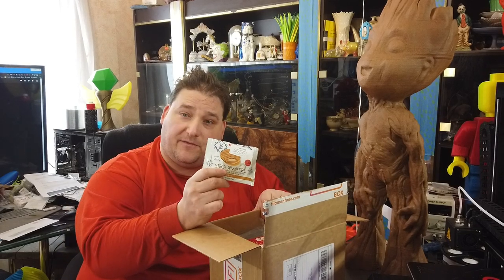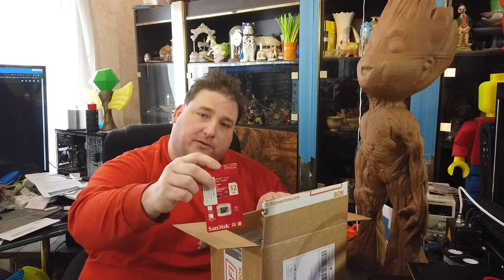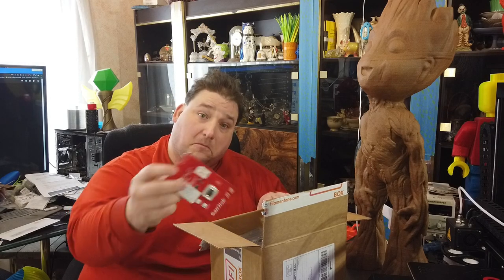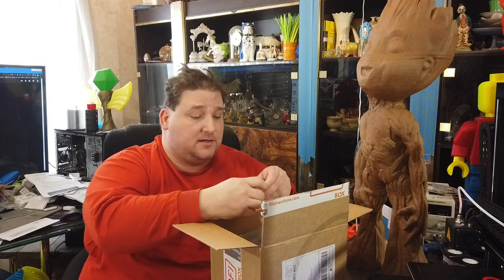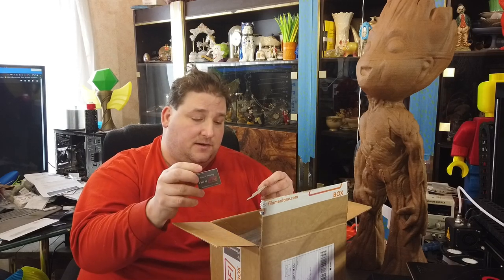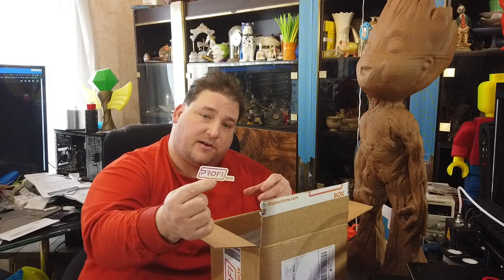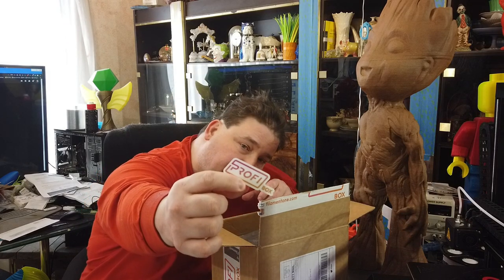We got a Stroopwafel - they certainly know how to follow the memes. So we have a Stroopwafel from Holland. We also have a 32GB SanDisk SD card. That's $6 or $7 right there, $10 at regular price. Not bad. And a Filament One sticker and a Profi Box sticker.